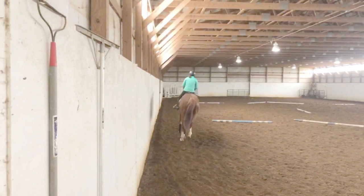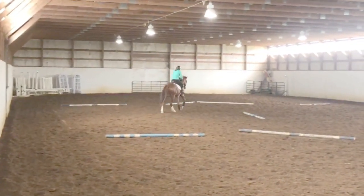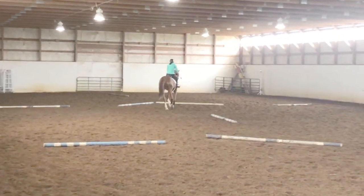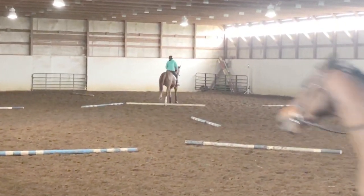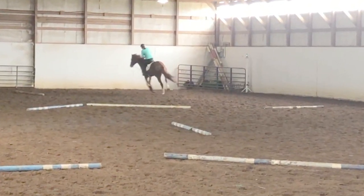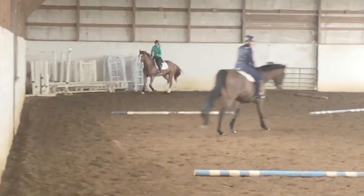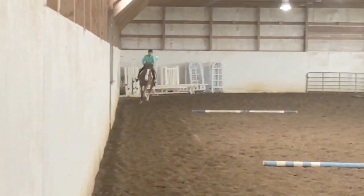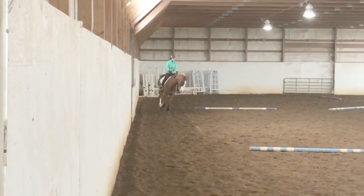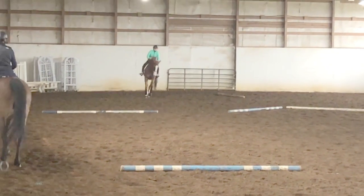Now I'm just trying to soften and let him go a little bit. Here I'm going to show you an attempt at a lead change — it's in slow motion. You'll see when we land I'm going to kick. I kicked with my right leg and nothing happened. I kick one more time and he didn't react. He didn't quite understand what I asked, so no big deal. I'm not going to get after him too much for that — he's still a green baby.